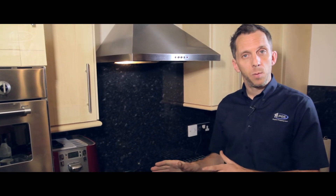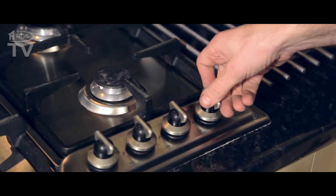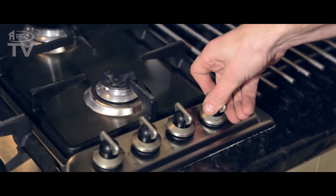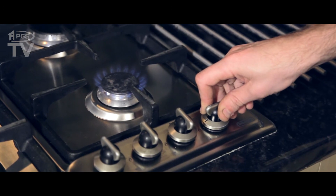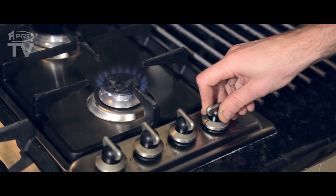I'm going to tell you how that works and show you right now. So with this particular hob, we push it down — that gets the spark generator going. We turn the gas on and keep it pushed down for two, three, four seconds. Once the flame safety device has taken hold, we can let go of the knob.